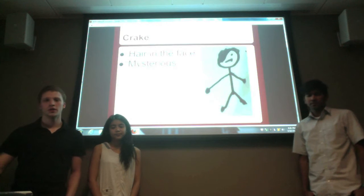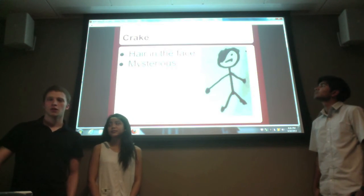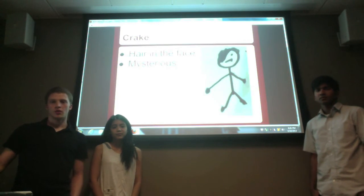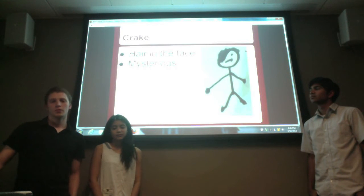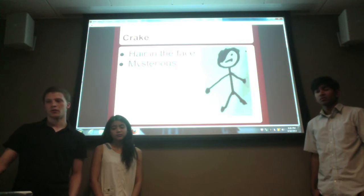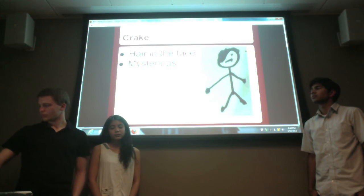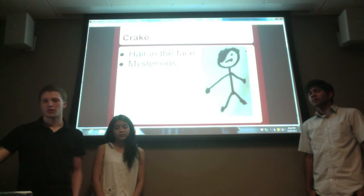As for Craig, he has hair in his face and looks kind of mysterious because he has plans to create a new species, and his inventions are a bit destructive. But he portrays them to Jimmy in a more healthy manner, as if they are going to be helpful — so that's why I made him look mysterious and like he's up to something.